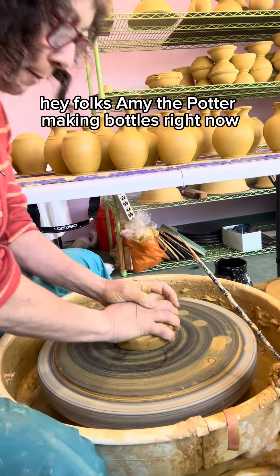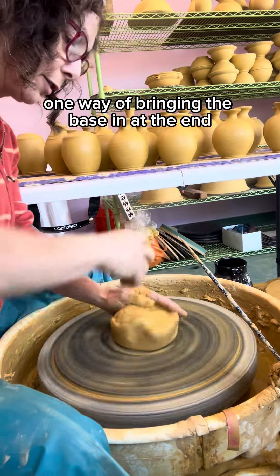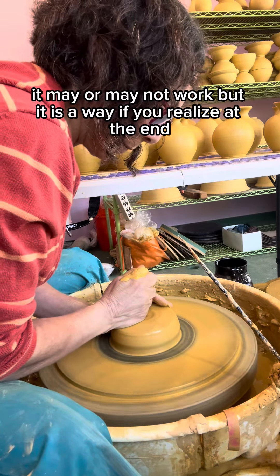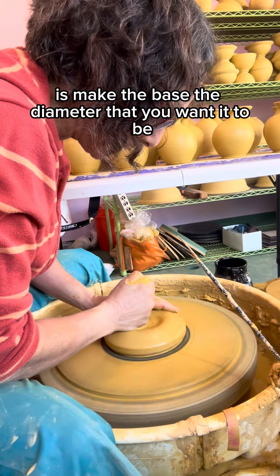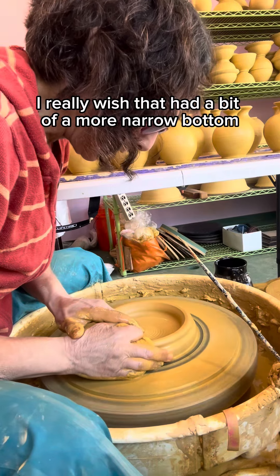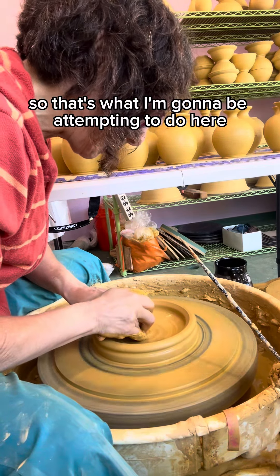Hey folks, Amy the Potter making bottles right now. What I want to do is show you one way of bringing the base in at the end. We're gonna take some chances — it may or may not work. You usually want to do this at the beginning: make the base the diameter you want, but sometimes at the end you look at it and feel like, hmm, I really wish that had a more narrow bottom to give the pot more lift. That's what I'm attempting to do here.